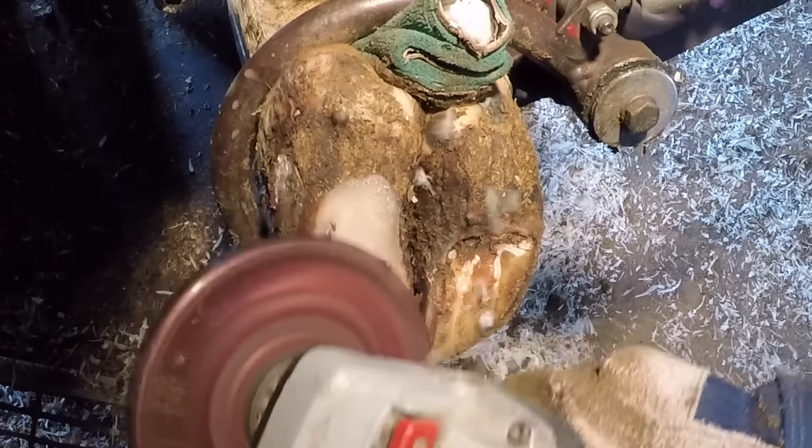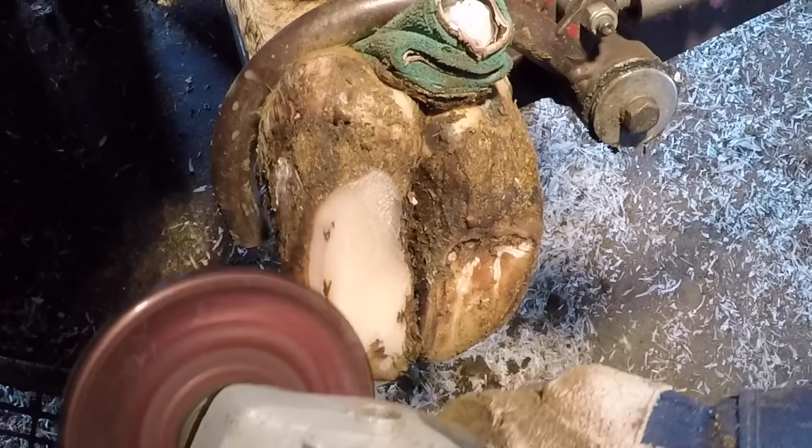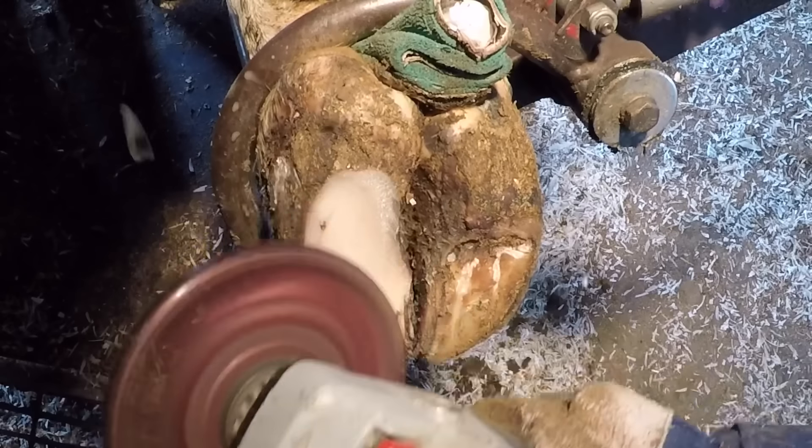We are trimming heifers and this girl has got a white line lesion that we need to take care of. We're going to get that taken care of and we're going to fast forward ahead and take a look at her recovery as well, so stick all the way to the end to see that.